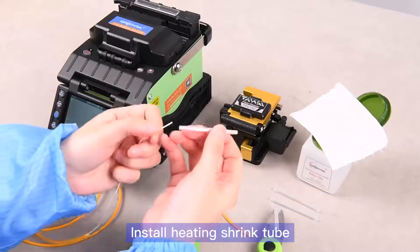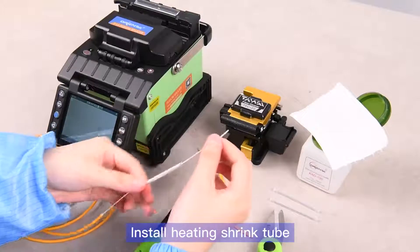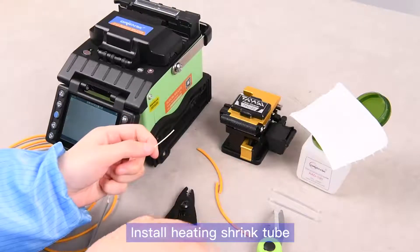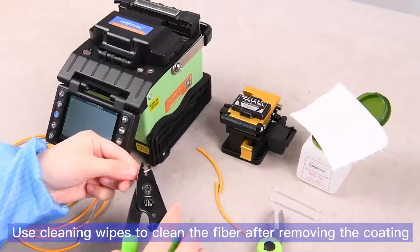Install the heating shrink tube. Use cleaning wipes to clean the fiber after removing the coating.